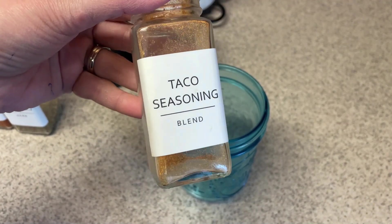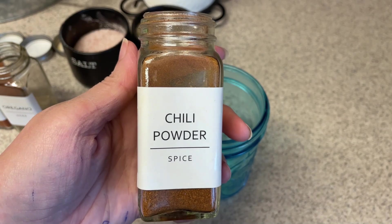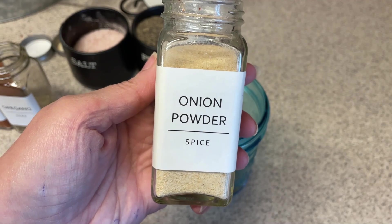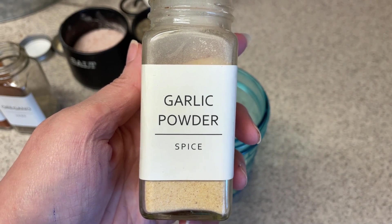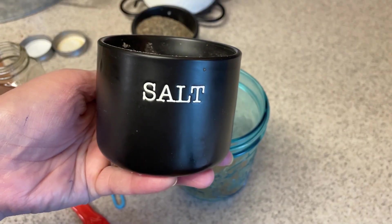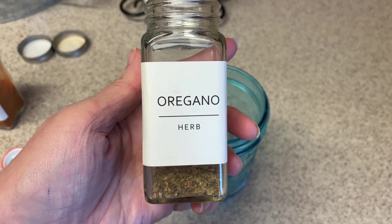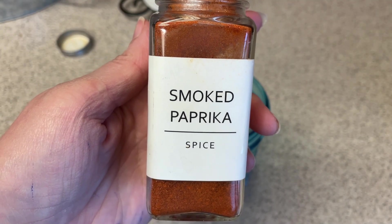First up is going to be the taco seasoning because I need it for my taco pasta. I have my empty jar here and a little jar to make this in. So we need two tablespoons of chili powder, two teaspoons of cumin, half a teaspoon of onion powder, half a teaspoon of garlic powder, a quarter teaspoon of cayenne — you can leave this out if you don't want it spicy — two teaspoons of salt, half a teaspoon of black pepper, a quarter teaspoon of oregano, and one and a half teaspoons of smoked paprika.